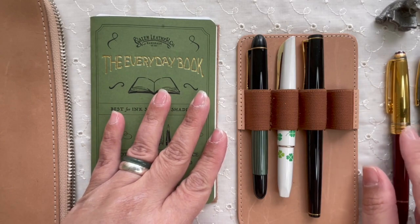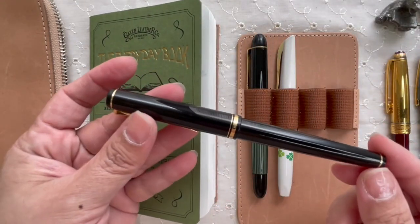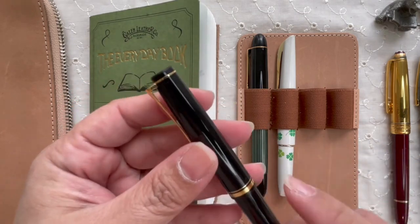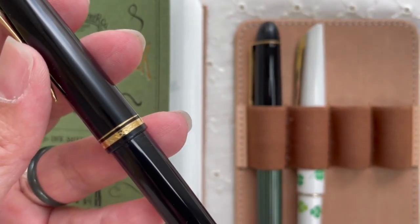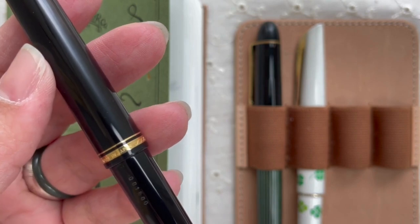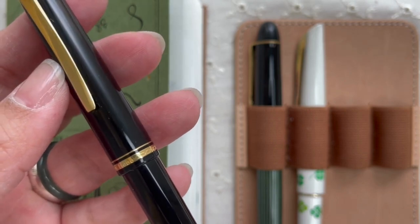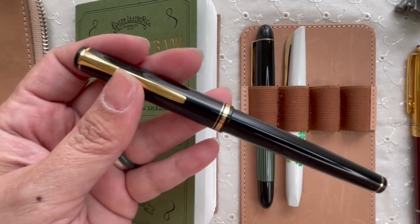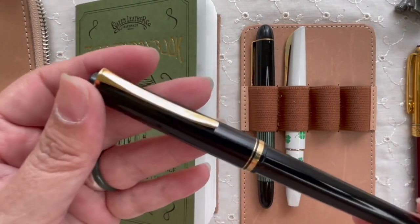Then we have the Pilot Elabo, also known as the Pilot Falcon. It has a black resin body and cap with gold trim. I really like the cap band — it has a braid pattern, then it says 'Made in Japan,' then more braid pattern, and then it says 'Elabo.' Elabos are usually for the Japan market; outside Japan it's called a Falcon.